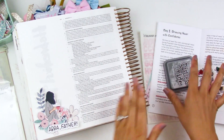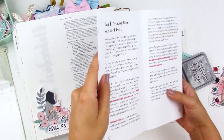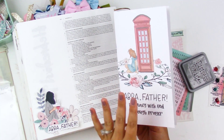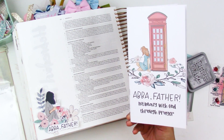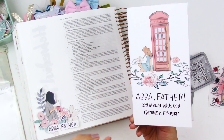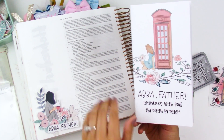Hello everyone, it's Lindsay and today I'm diving into the newest devotional kit from By the Well for God. I just did an unboxing of this kit, so I will have that link down below if you want to check that out. I do believe this is shipping out now, so I will have an affiliate link down below where you can order this kit.